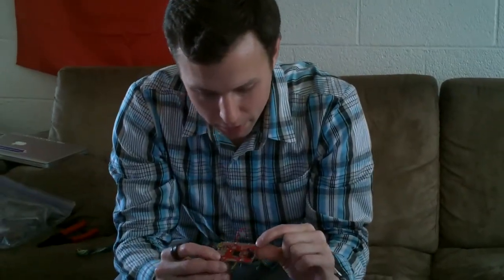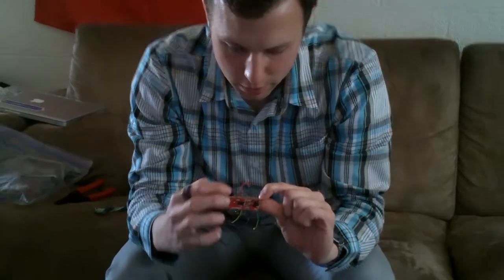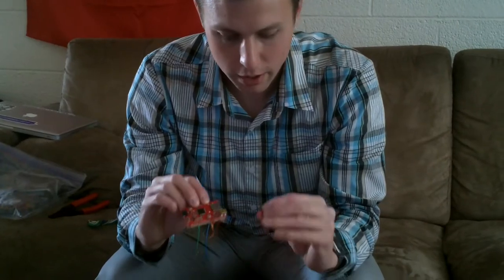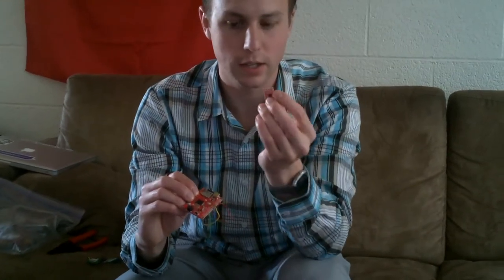I already cut some wires with a wire cutter and attached them to the data logger. You have to hook up the 3.3 volts of power and the ground, and you also hook it up into the digital analog inputs 1, 2, and 3, which are then hooked up to the X, Y, and Z pins of the accelerometer. You also hook up the positive and negative power for the accelerometer to the 3.3 volts and the ground. For time's sake I won't do that, but you could just connect these wires and solder them if you'd like.